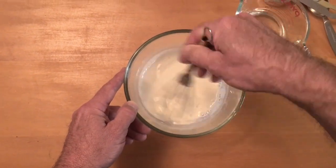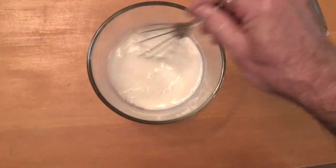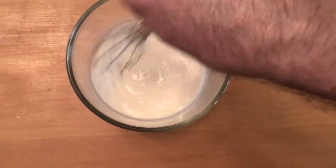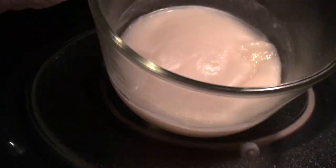Continue adding water until you've put in the full cup. Next we'll be putting this in the microwave for about two minutes on high until the mixture starts to thicken and become translucent.